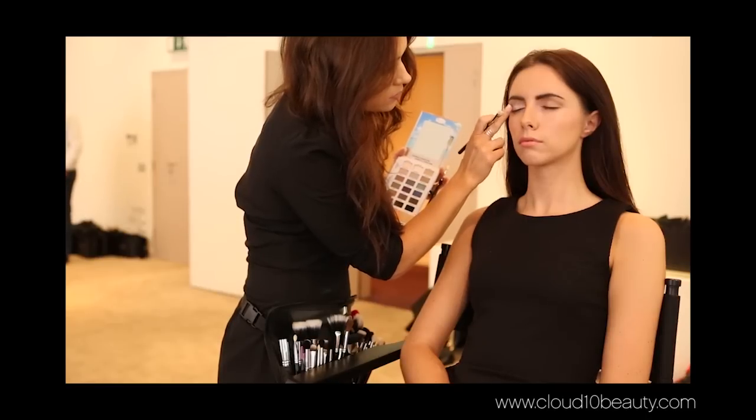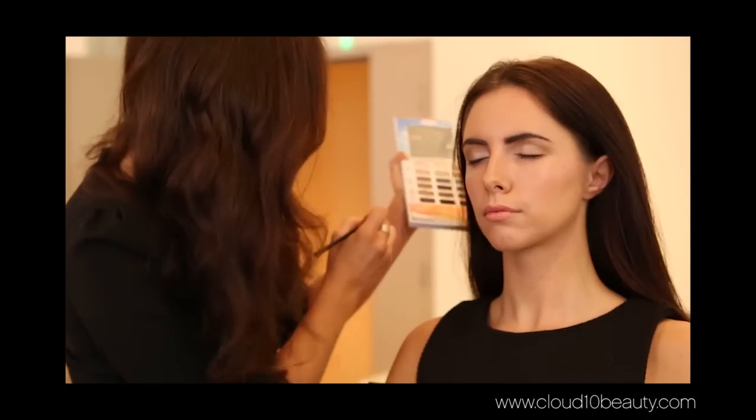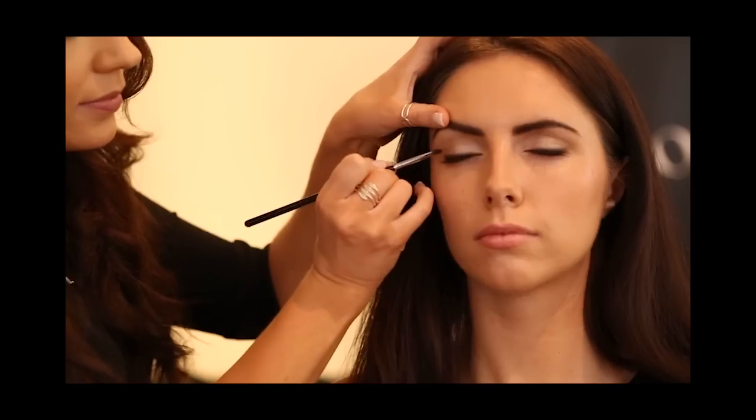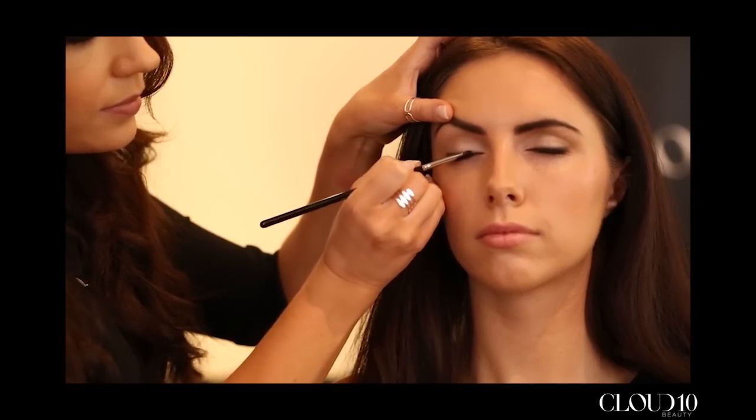To give the eyes a little bit of definition I used a very small detail brush which is the E27. I used this with a matte black and a little bit of brown and I lifted up the eye to get right by the lash line, working this all the way across.